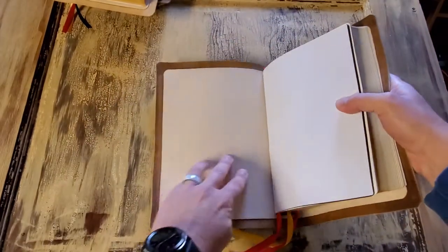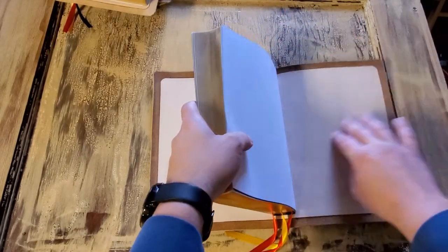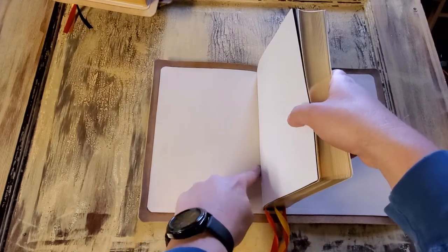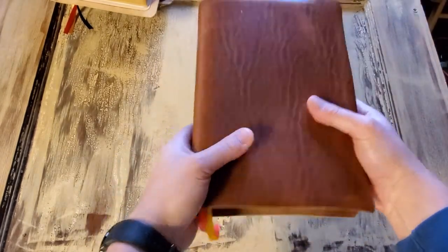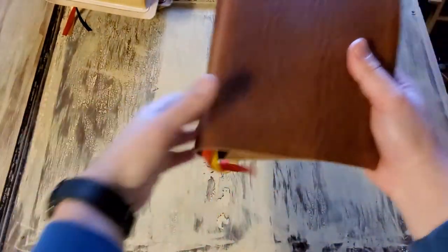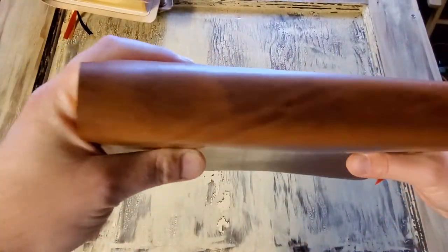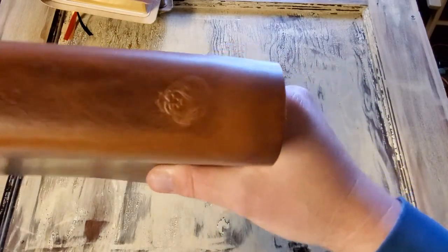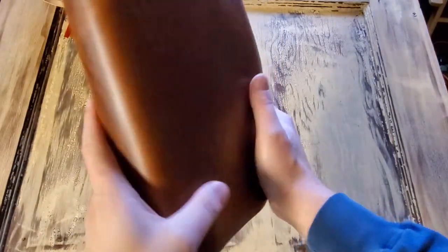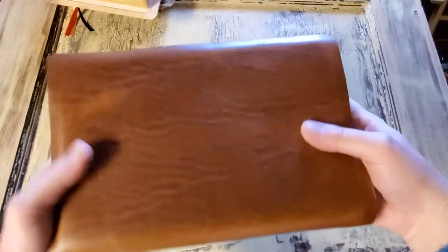As always, the liner is goatskin, vegetable tan. The liner runs all the way across and it's tabbed into the block, so you have your block tabbed setting into the liner. The ribbons you can choose — I have a few different color ribbons and the customer wanted these colors here. The spine is also going to be blank with the exception of the logo right there at the bottom. So it's a very basic, very cool kind of Bible.